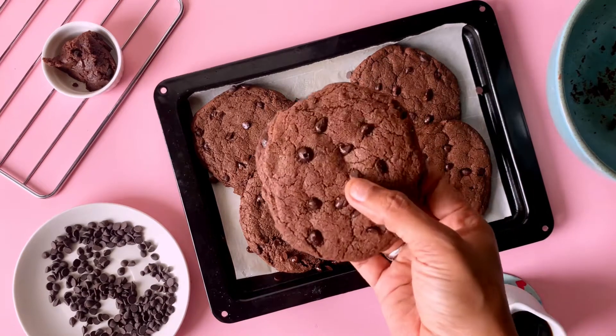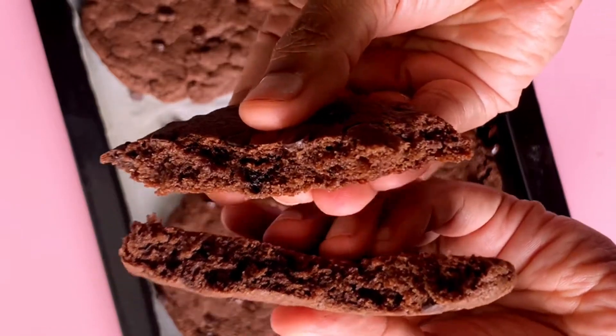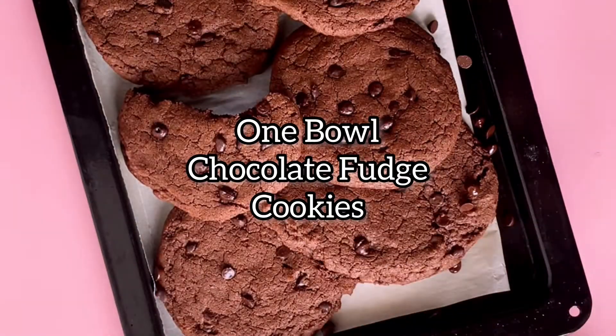Today, I am making 1 bowl chocolate fudge cookies. These cookies are soft, chewy and fudgy from the inside. Once you have them, you will not need chocolate brownies.